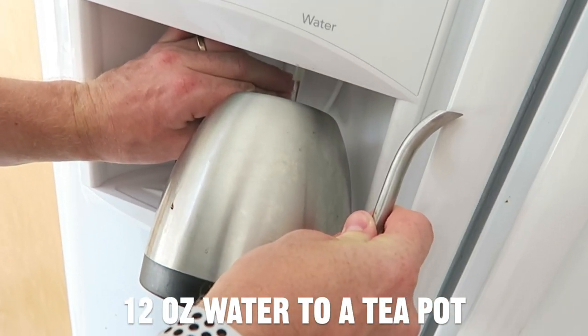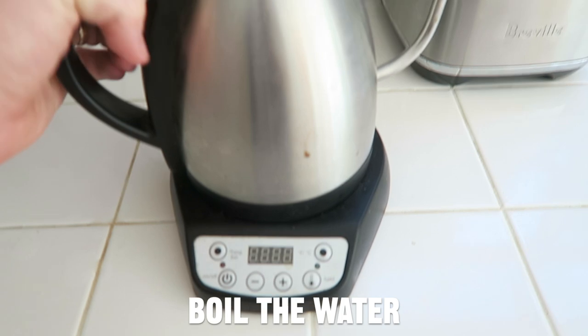Now you don't have to do this, but it does add intensity to the drink. So to get started, add 12 ounces of water to a teapot and then boil the water.